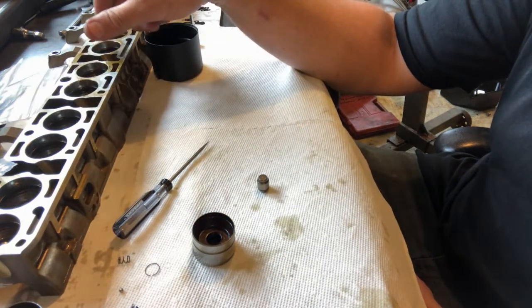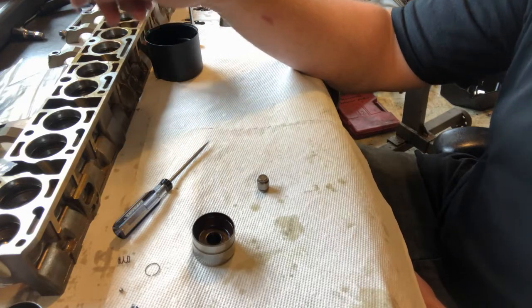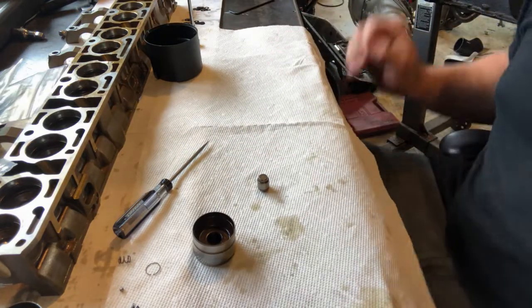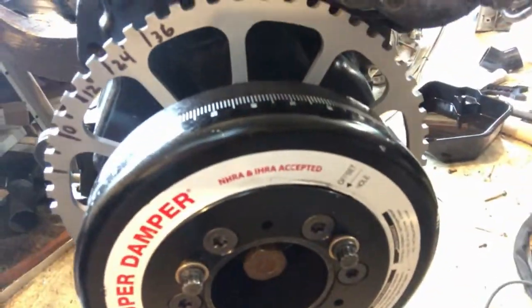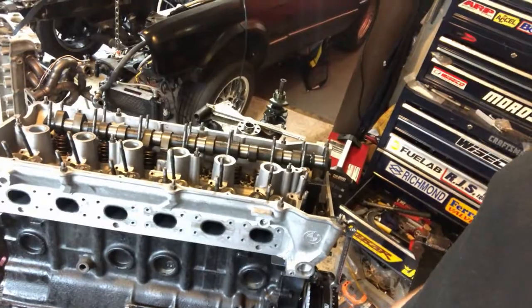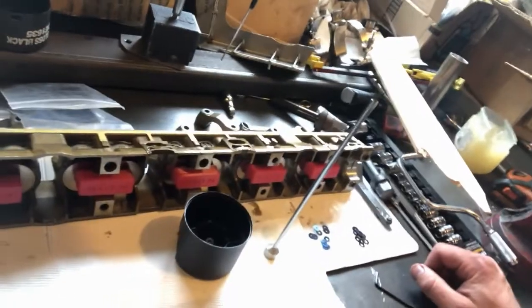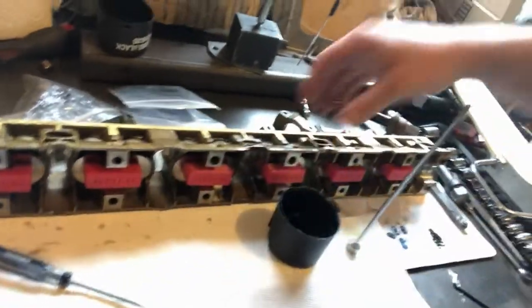Now I'm going to put this lifter tray in the motor, install the cam and cam caps, and then check the lash with a feeler gauge. I've got the motor on the stand, but you could do this in the car just as well. I've got the crankshaft set at about sixty degrees after top dead center so all the pistons are down and I won't have any issues with valves clashing into the pistons. To get the lifter trays in, I make these little magnets — a plastic block with two magnets in it — that holds the lifters into the tray.